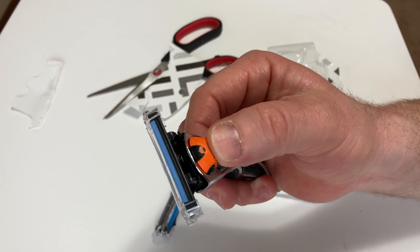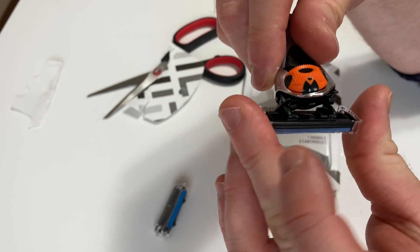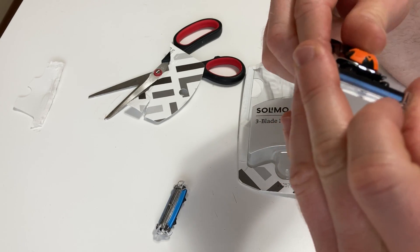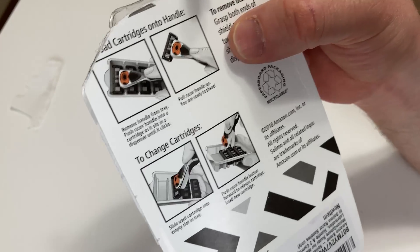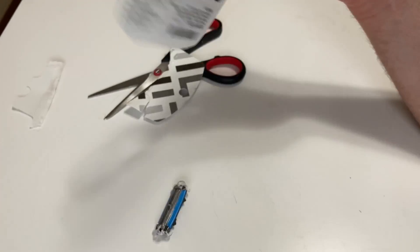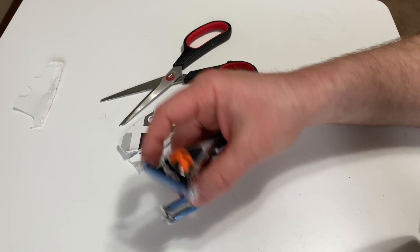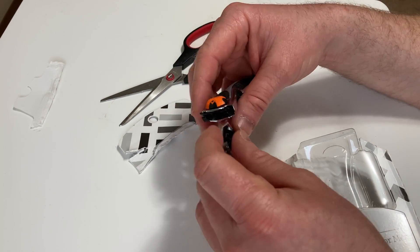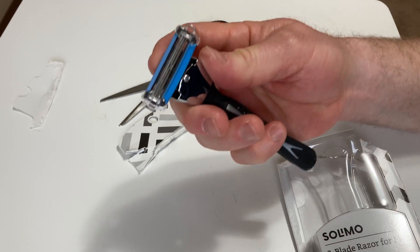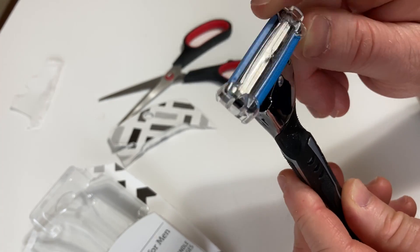Oh, that's beefy. I think maybe this is how it comes off. I see — you just push it, and it grabs. It explains it here: remove handle from tray, pull the razor up, slide the cartridge into the empty slot in the tray. There's no tray because this pack just comes with two blades. Let me put it back on. It bends — it flexes to your face. Look at all that flex. This is going to be a very interesting shaving experience.